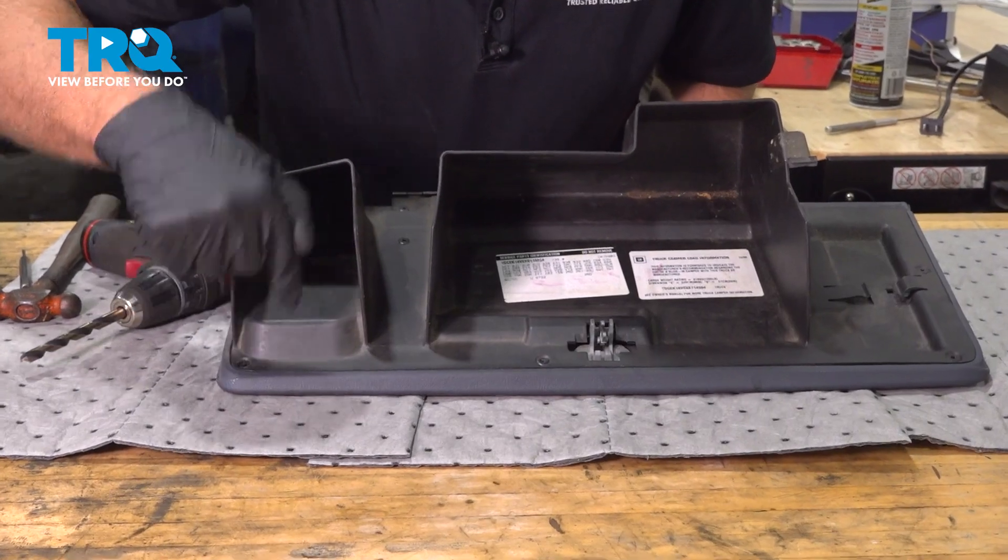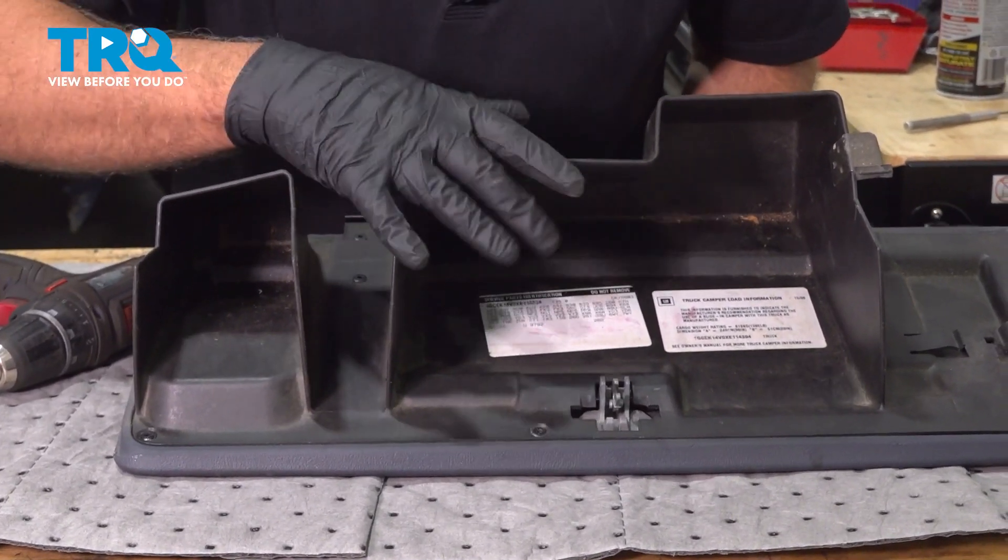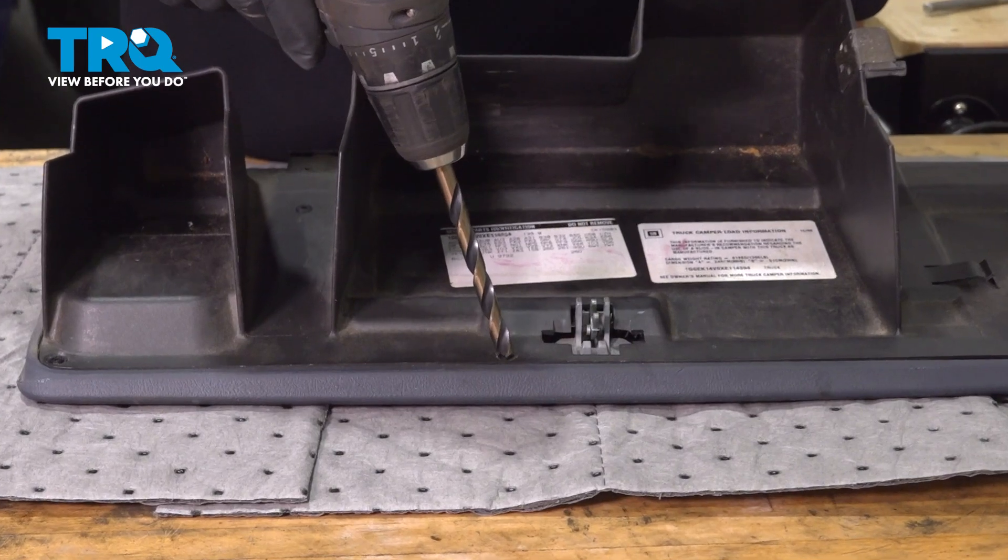Now we're gonna drill these rivets out. There are seven throughout the backside of the cover — drill those out.